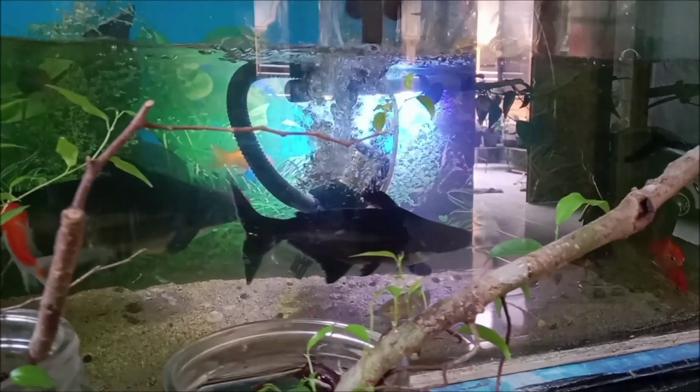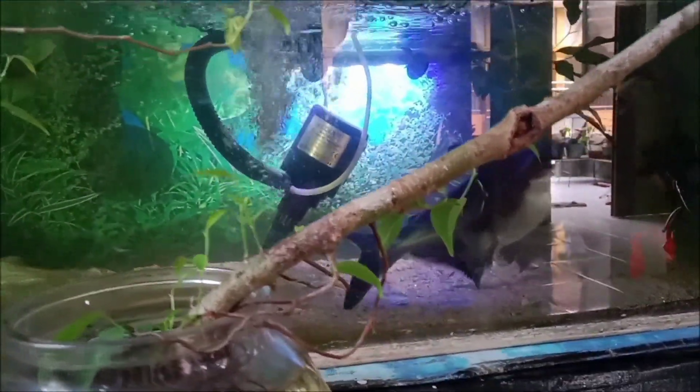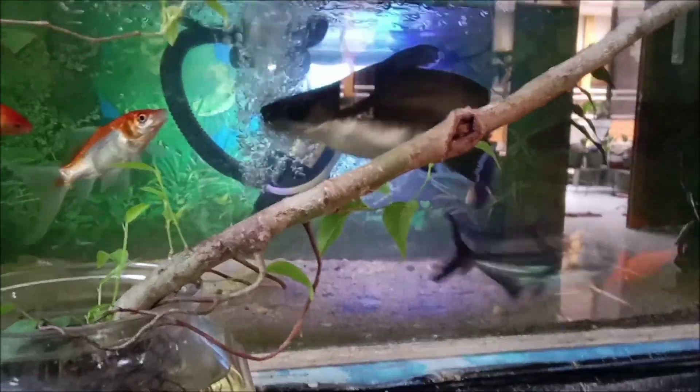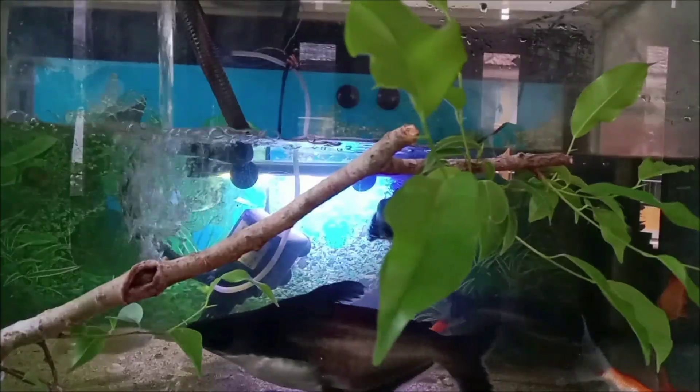Cara menanam bonsai beringin ini cukup mudah. Kita mengambil dari alam, cukup kita tempatkan pada air. Dalam waktu 3 atau 5 hari sudah bisa beradaptasi dengan media air.